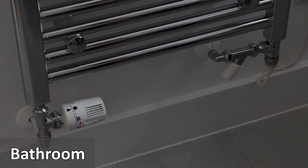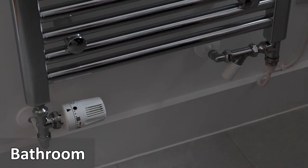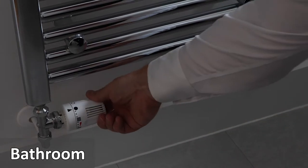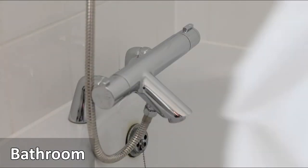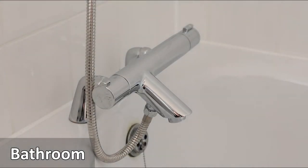The chrome coloured towel rail is connected to the heating system. To turn on and control the heat, turn the white control valve. The bath has a thermostatically controlled shower and tap fitting.